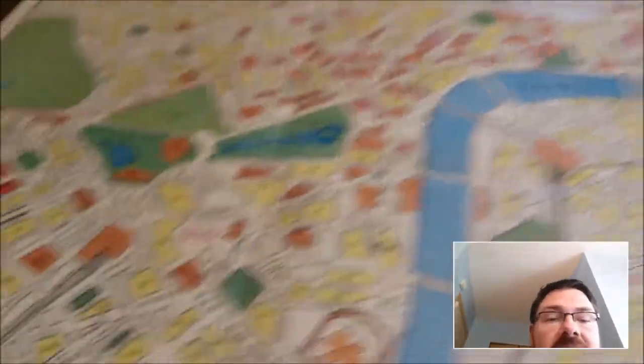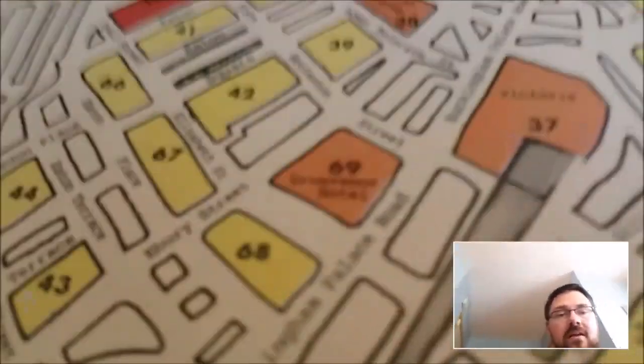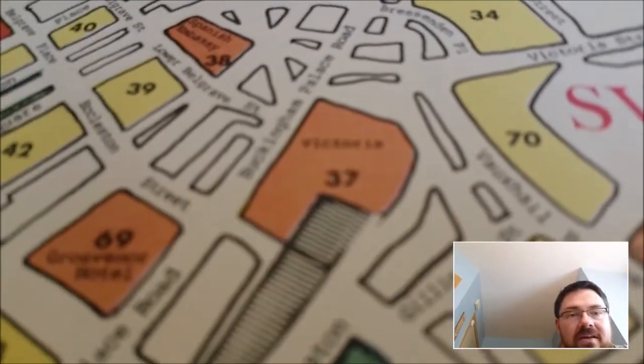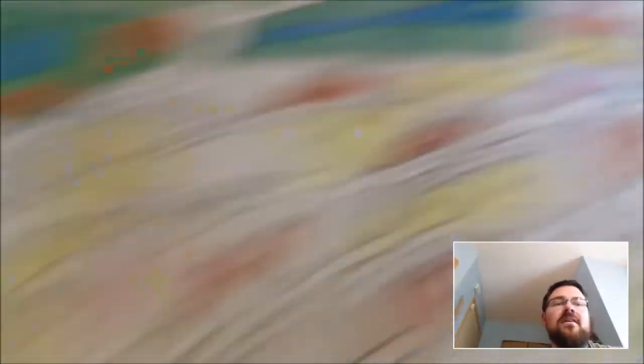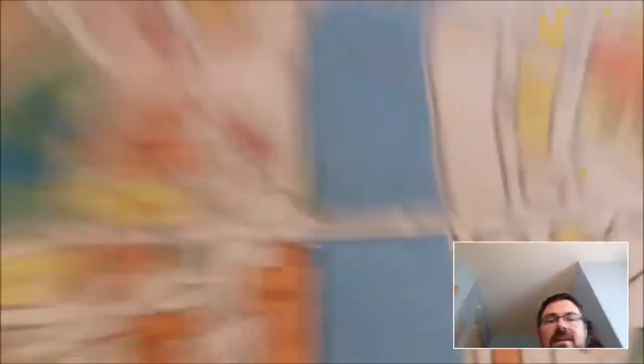So this is the map that came with it. It is decidedly old school. When there is color, that color is made of lots of little dots on the map. It is very old school, almost like a comic book coloring system — you can see the Thames River is here with lots of little blue dots.